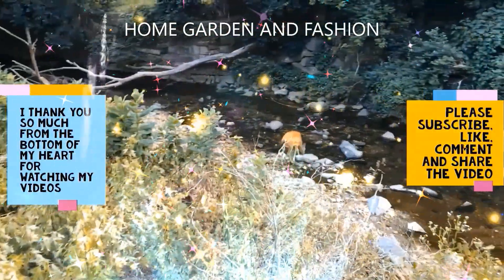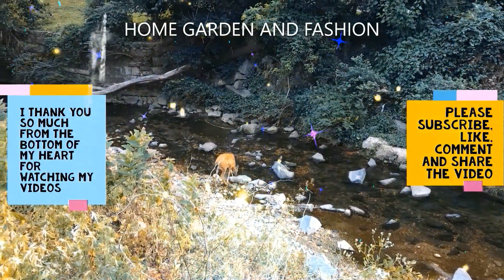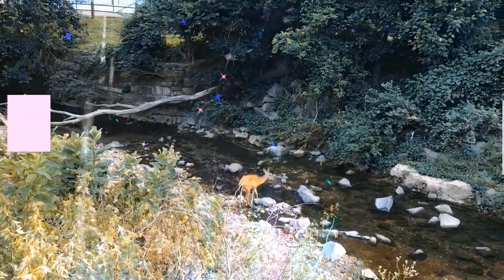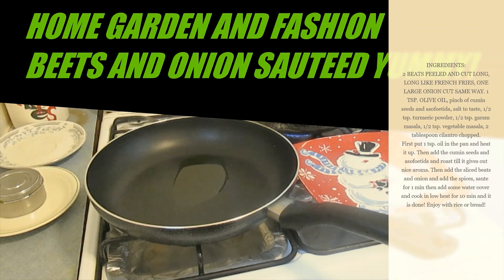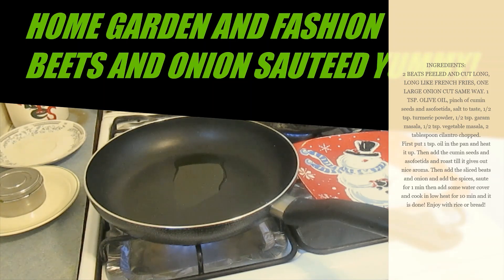Hi, my YouTube family! This is Melody from Home Garden and Fashion. Thank you so much for being here today. I'm going to show you how to cook beets — specifically beets and onions sautéed. It's really tasty and very simple, easy to make, done within 10 to 15 minutes. You can eat it with bread or rice, or just like that.